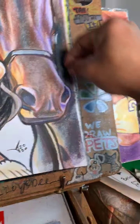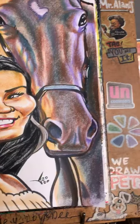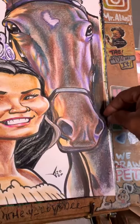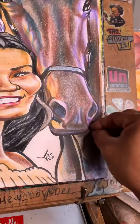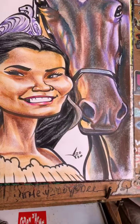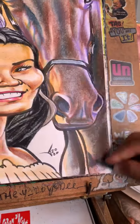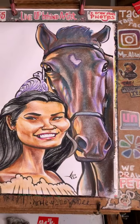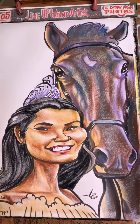You mix that blue with that brown, and boy, does it look rich! That blue with that brown — go again if you need to, just to really darken it up. There we go. That's how it was looking, guys.